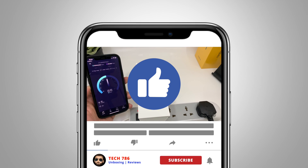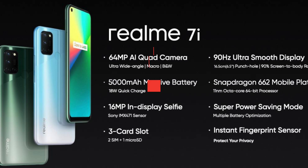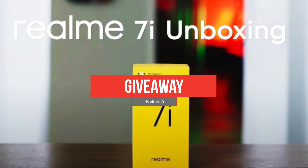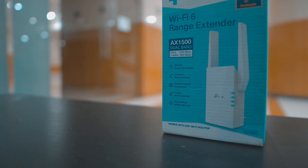Hit the thumbs up if you like this video and subscribe if you haven't. Soon I'll be announcing a giveaway of the Realme 7i — don't miss the unboxing of it in my next video. See you soon, till then goodbye, peace and blessings.